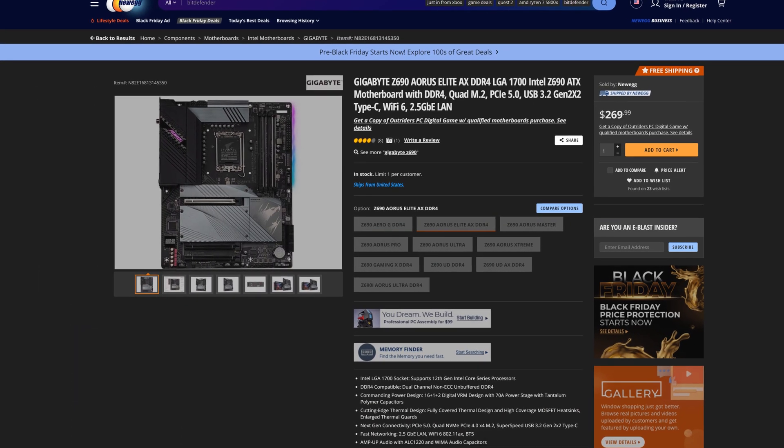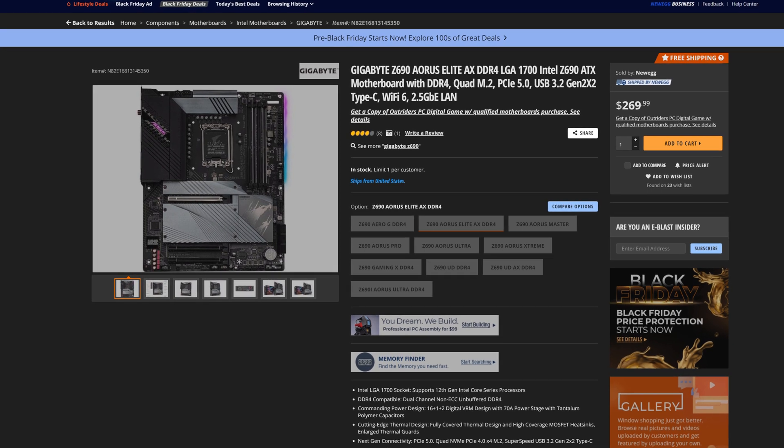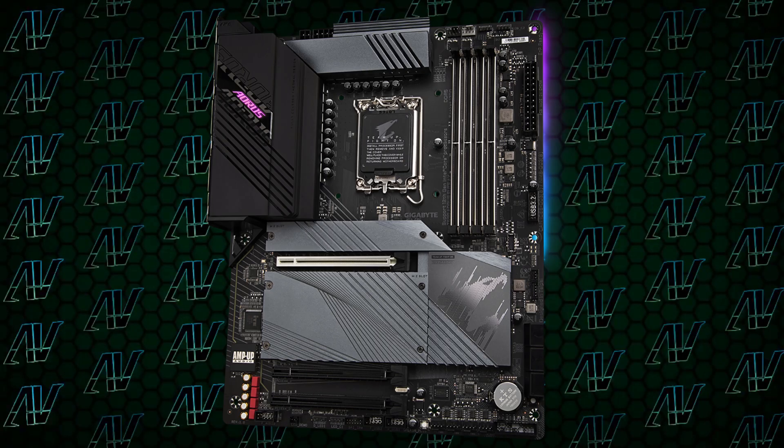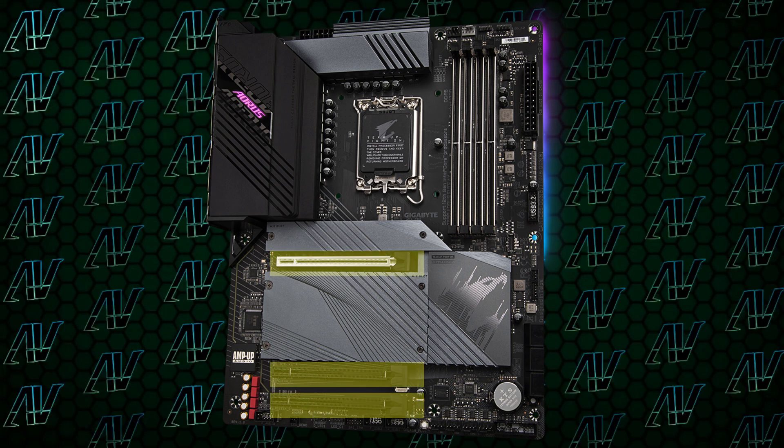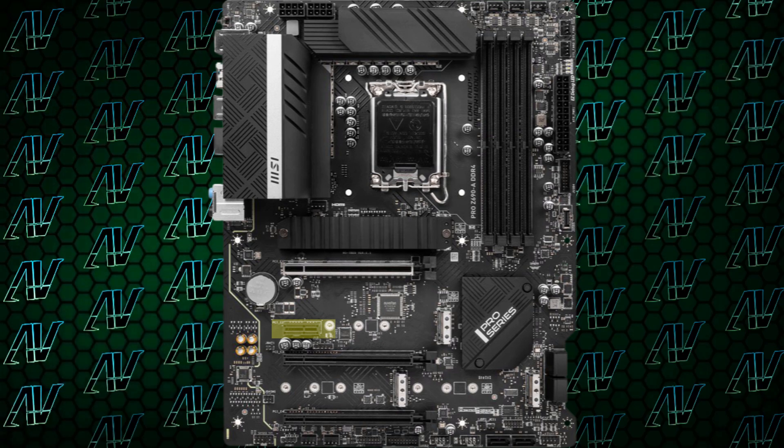In fact, one could argue it's even better than the Z690 Aorus Elite, which costs a lot more. One of the things it already does better than the Z690 Aorus Elite is its PCIe expandability. While the Z690 Aorus Elite only had a mere three PCIe slots, all of them being 16x, this one did manage to find room for a nice 1x slot, which is still very important and one that a lot of people use.